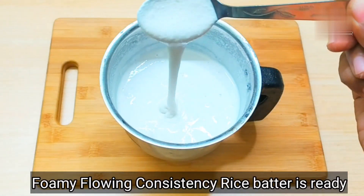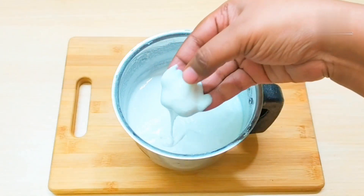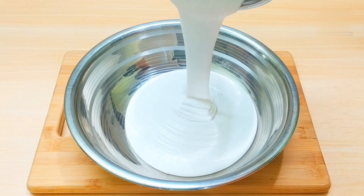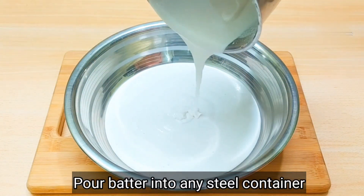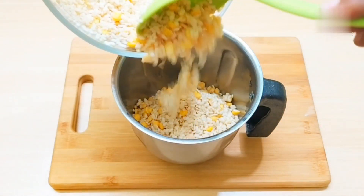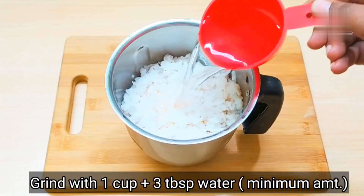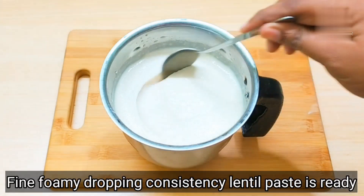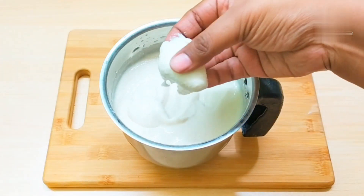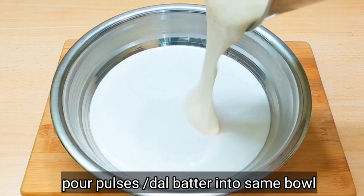We need the batter to have a flowing consistency. You can see this is a smooth batter — it looks very slippery under the fingers. Now take a container and pour the rice batter into it. Next, grind the urad dal in the mixer grinder. I used about 1 cup and added around 3 tablespoons of water. We have ground it to a smooth, foamy paste with a dropping consistency — when you rub it under the fingers you should get no coarse texture. Pour the dal batter into the same container.